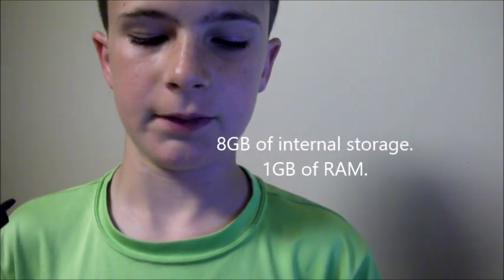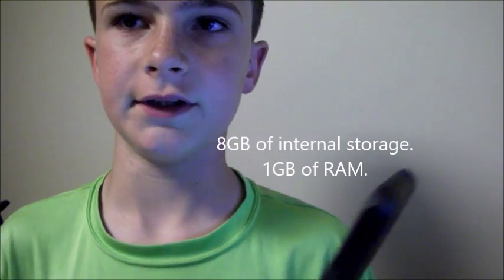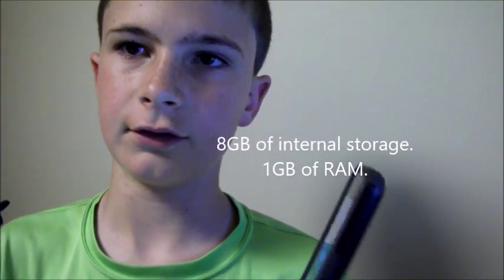That's the bulk of the specs you'd really care about. It does come with Band 4, 8, and 12 LTE. I'm not sure if it comes with Band 2. It only comes with Band 12 if you get the T-Mobile variant.